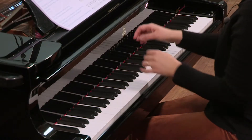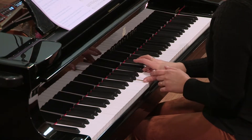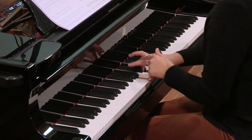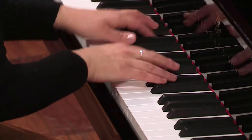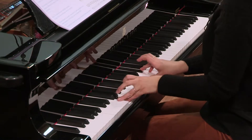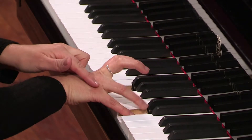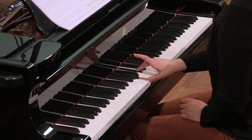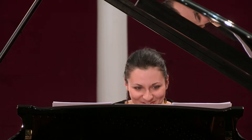Et c'est la même chose à droite : cinquième doigt tenu, pouce tenu, quatrième. N'hésitez pas à faire des substitutions de doigts, du cinquième au quatrième, du pouce au deuxième doigt lorsque vous en avez besoin pour tenir les notes.